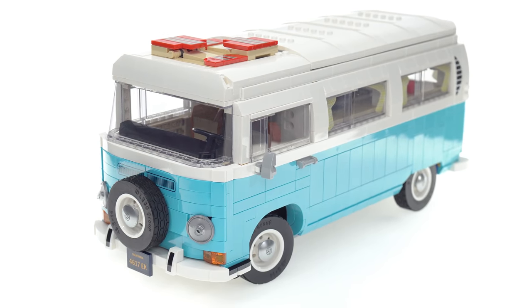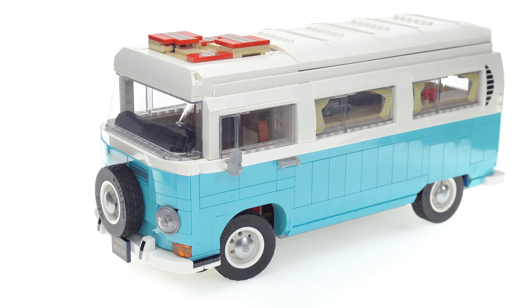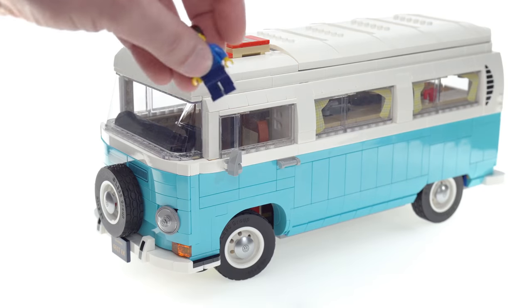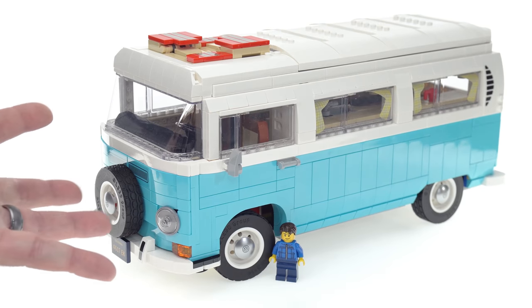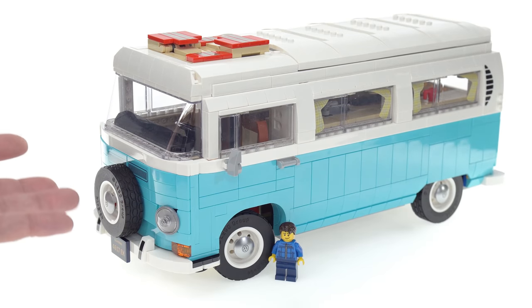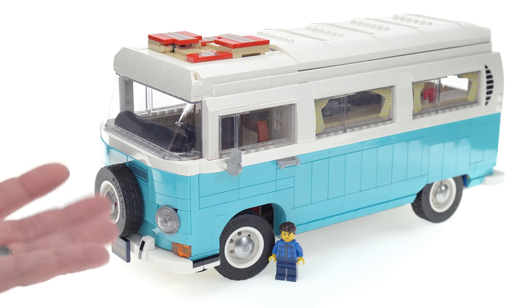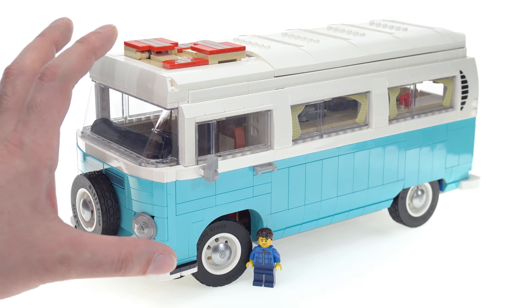From a durability and handleability perspective there are a number of major issues with this that a lot of people have called out already — not just super LEGO fans, but regular casual fans as well. This is also a pretty massive build, done to a different scale compared to the first Creator VW Type 2, which represented a T1, the red and white first-generation one.